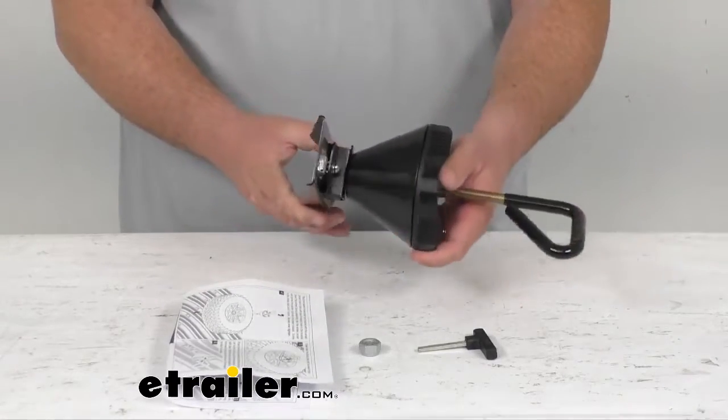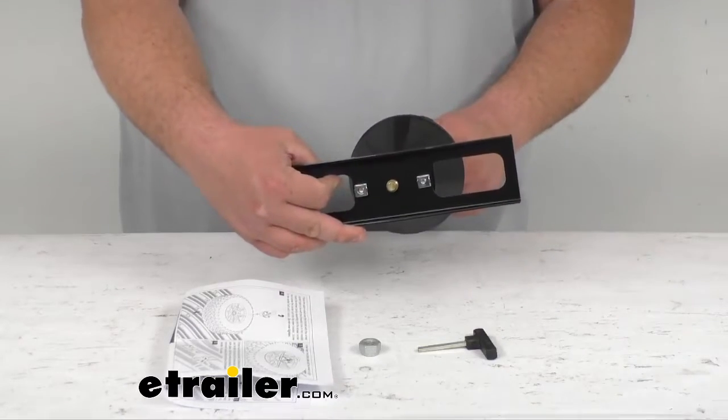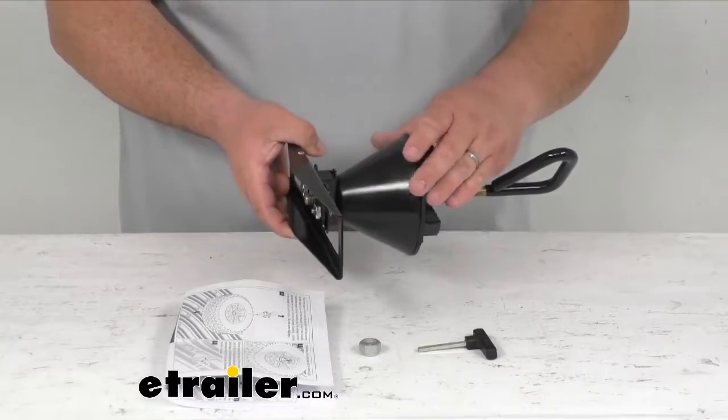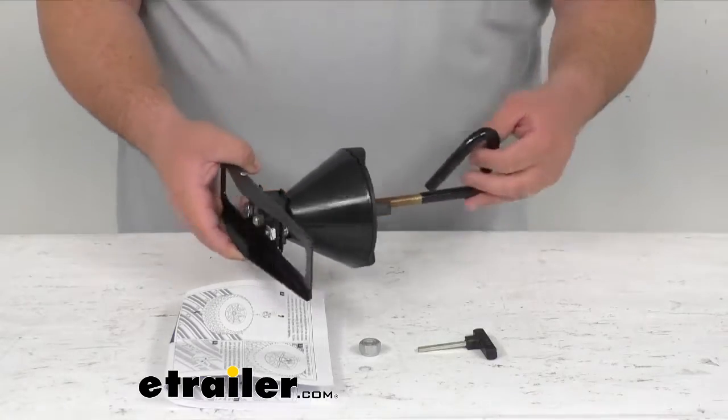It is a very nice product. I do like how it's built — the rigidity and everything on it. It's got a nice powder coat finish. The plastic cone here is a very durable high intensity plastic, and the plastic up top is very nice and durable as well.